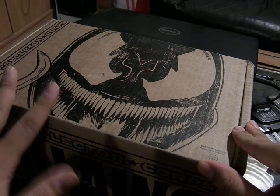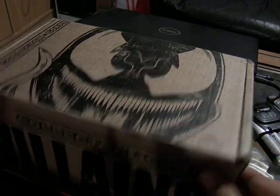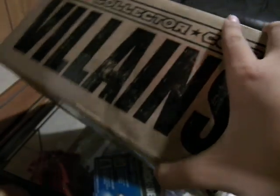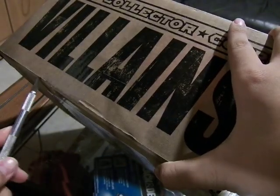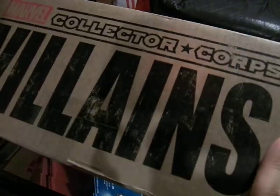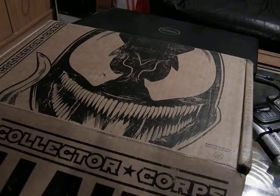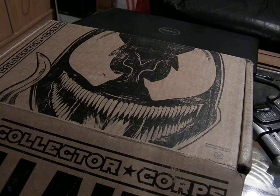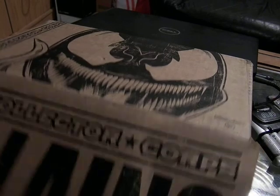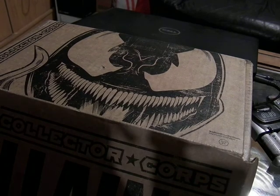I got this after I actually did my Loot Crate review. It's got a bit of some dings in it, but it's still pretty good — everything should be alright. I also had a Villains Crate; there's two of them from Loot Crate, the first one and the second one. The second one was a recent one, so let's see how it differs from the Loot Crate version.